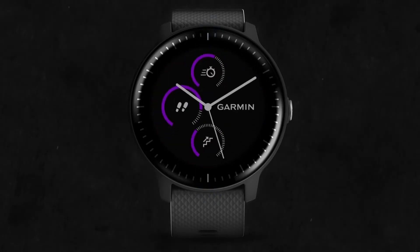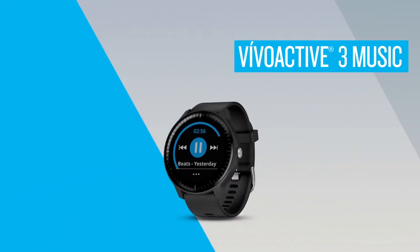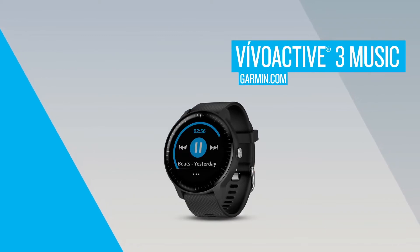Thanks for watching! Check out the other videos in this series to learn more about using the VivoActive 3 Music, including how to sync with select third-party music providers.